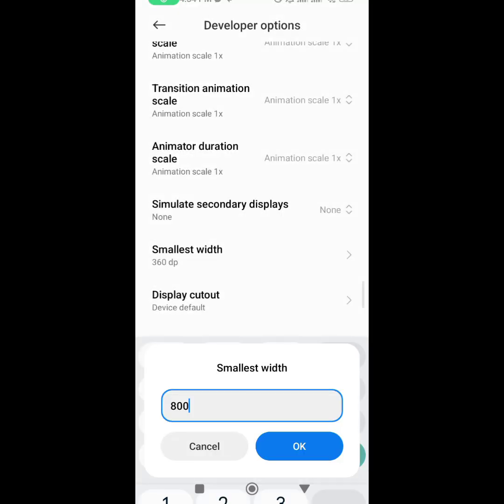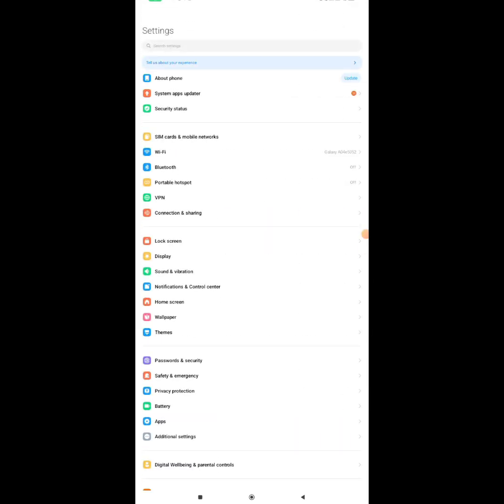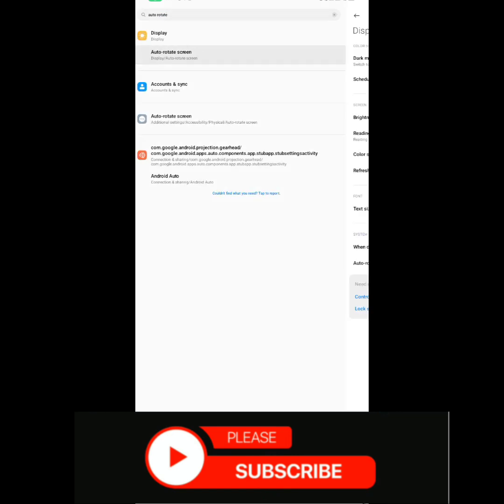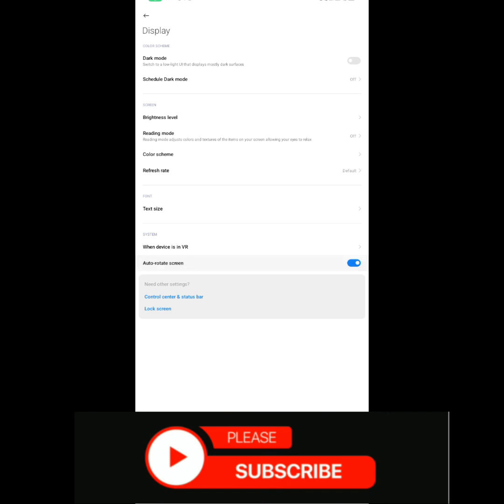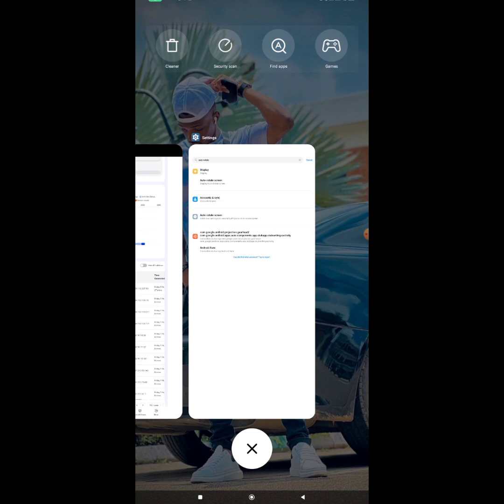Once you do that, your screen is going to change. Now go to your settings and search for 'Auto Rotate' so you'll be able to tilt your screen. Turn auto rotate on — mine is already on. Then go back to your Kiwi browser and tilt your screen, then refresh.